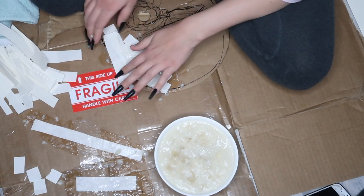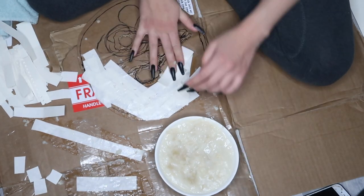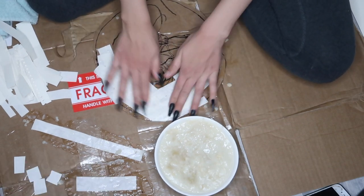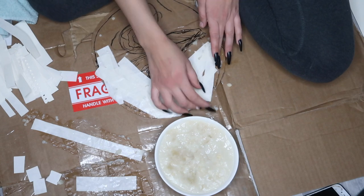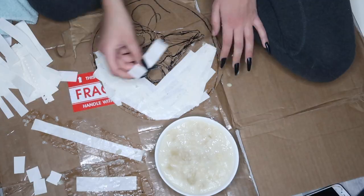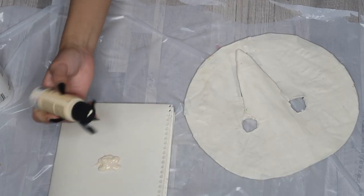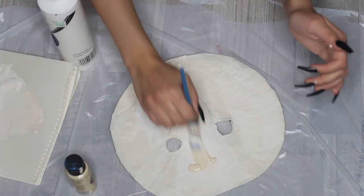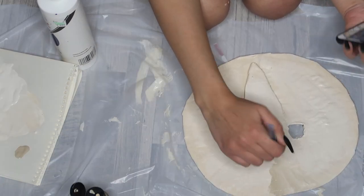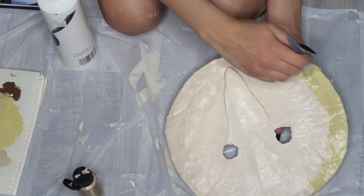On the cheekbones, leave the other parts thinner where you want it to be flatter. Just keep doing this and building it up until you get it the way you like it. Don't worry if it's not perfect — the paint will make it all come together in the end. All you want is to add some texture and dimension with this paper mache. After this, you're going to want to let it dry for a little bit. Then I went ahead and put a plastic bag on the ground so I wouldn't get paint everywhere. Now I'm going to start adding the color — I decided to start with a base tan color.